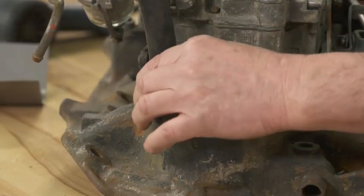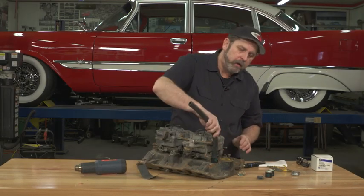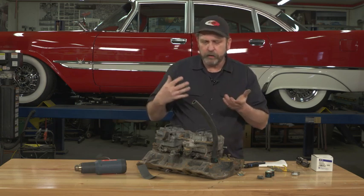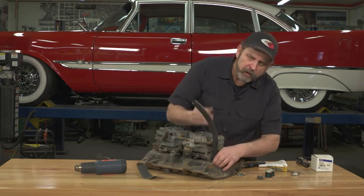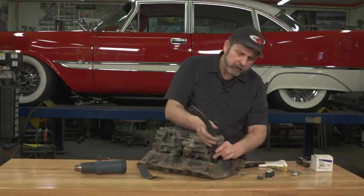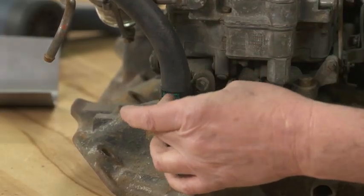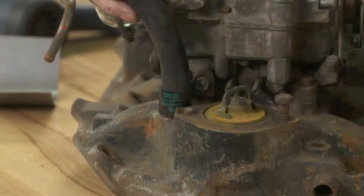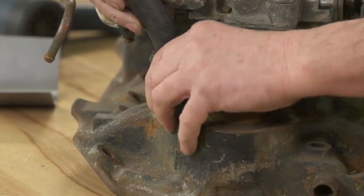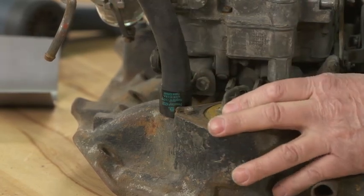Then we'll use the heat gun to actually shrink that up. The great thing now is we've got the clamp on there, it's shrunk up, it's on there tight. Every time the engine cycles, every time the car comes up to operating temperature, that clamp will constrict a little bit more and tighten up. When I first started using these I thought I don't trust that, so I always kept a spare clamp in the car just in case — but in probably the last 10 years I've never had one fail on me.